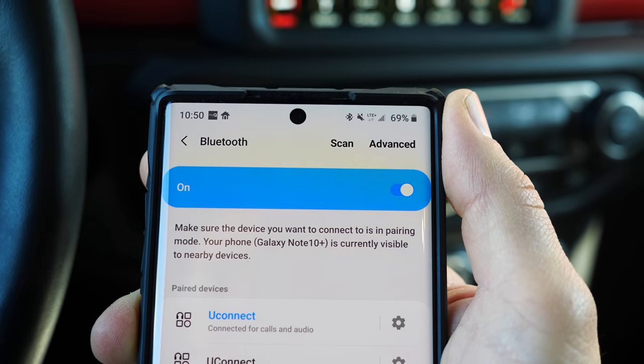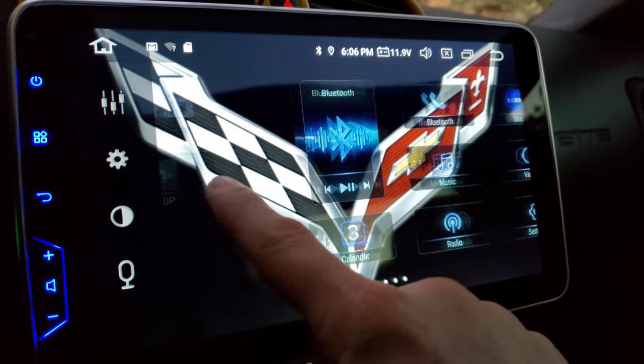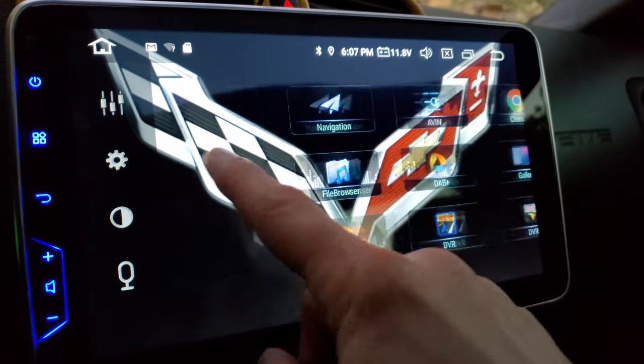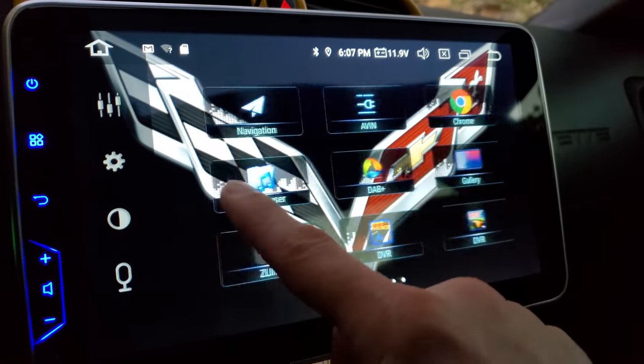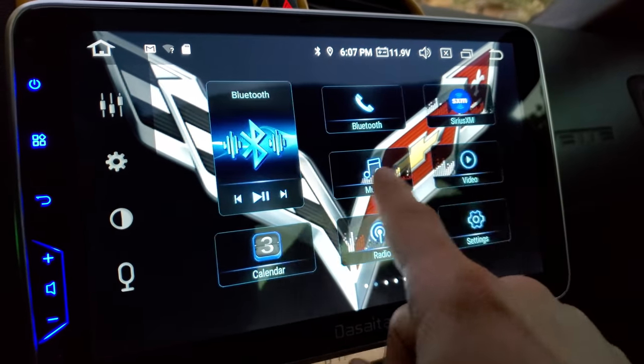The touchscreen on this unit is actually very responsive. I do like the feel of it — it feels like a modern day tablet or a cell phone. It never lags and is always very accurate where I point.